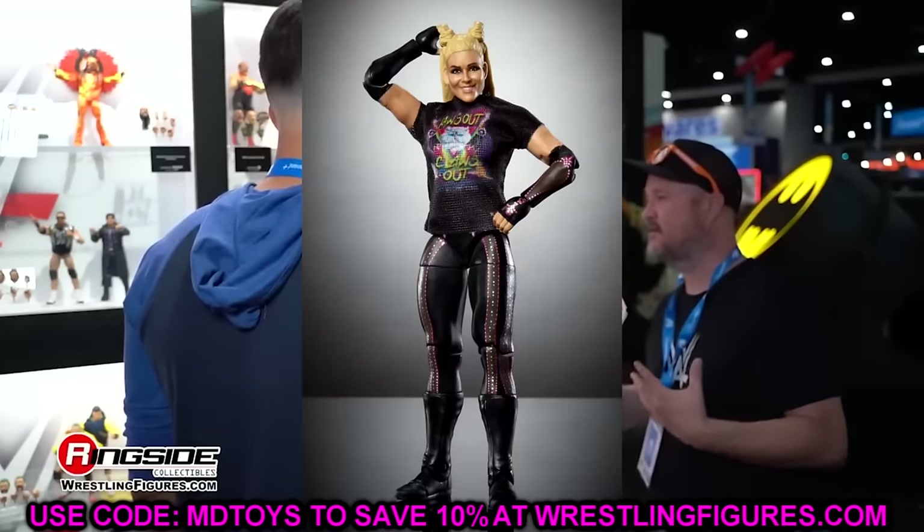Let's move on to basic figures. We have Main Event Series 151. We have Thea — she looks pretty good, has a chase variant with black and white attires, and they did a really good job capturing her likeness. A head sculpt can really ruin a figure, but they did a good job here. The whole chase looks really good. We also have Andre Chase — the likeness is uncanny. Remove the eye paint and the Chase U logo and he looks like every high school math teacher ever. Just looks exactly like the character.